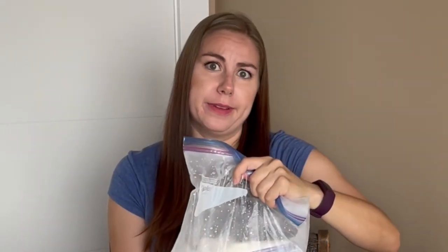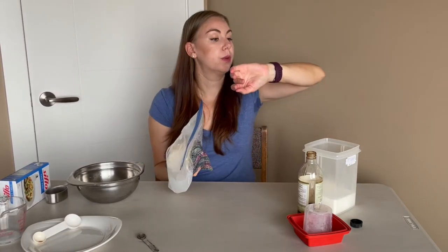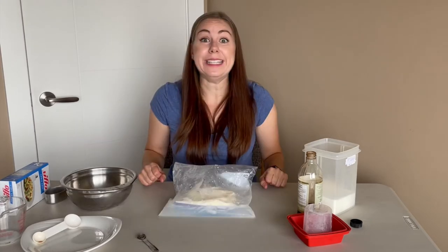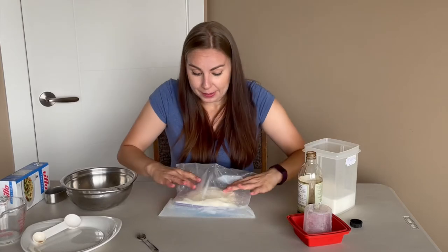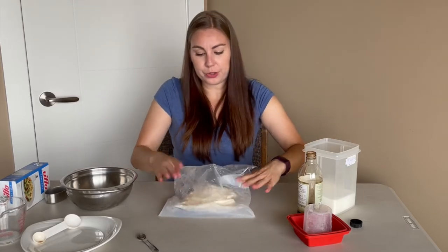We shake the bag for seven to ten minutes. One word of warning: this is very cold on the hands, so prepare yourselves for that. It has been seven minutes and my arms are tired, so I'm going to quit now because it does feel firm, which was the goal.